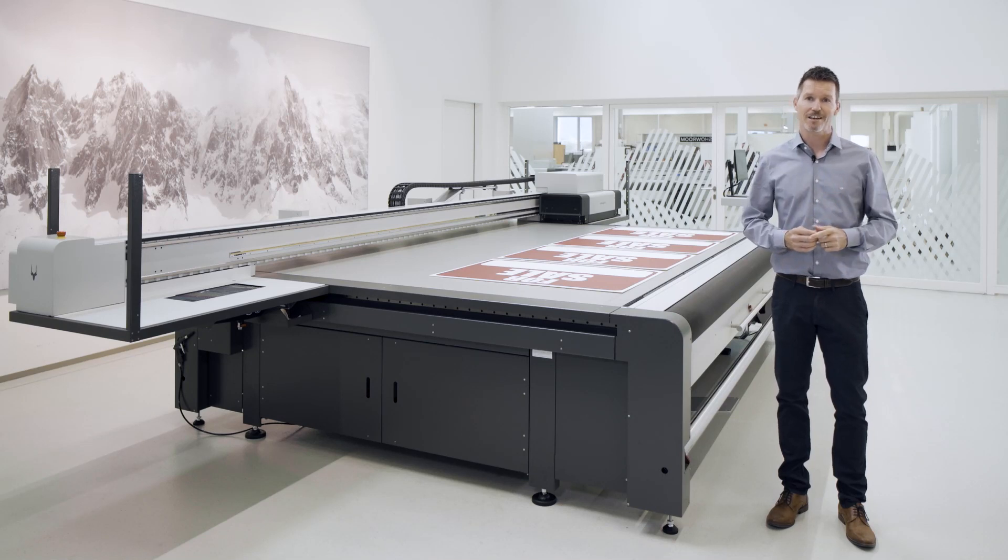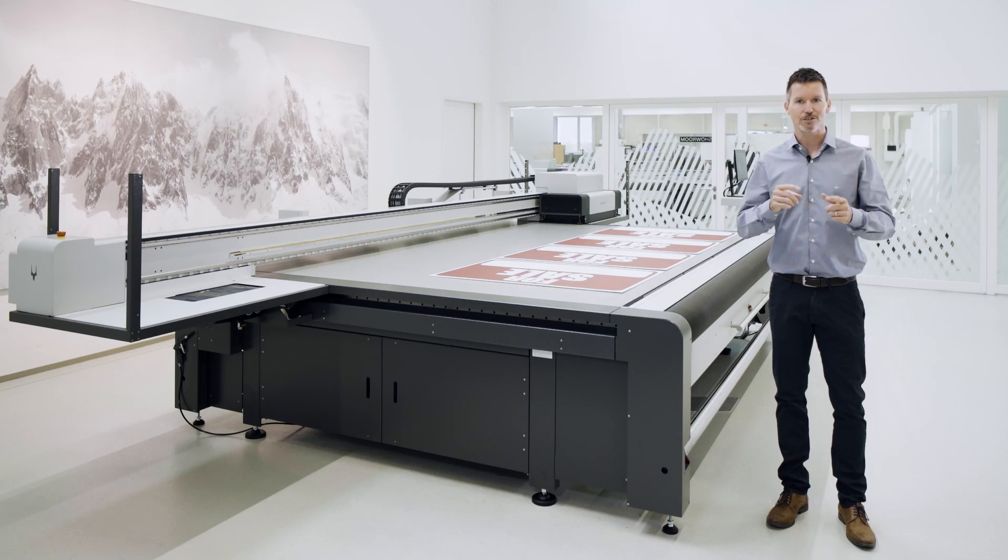Would you like to experience the TipSwitch vacuum live? Then book a presentation now. Either visit us personally or by online live streaming. See you soon!